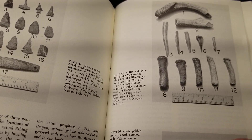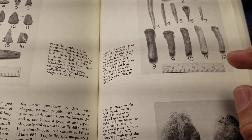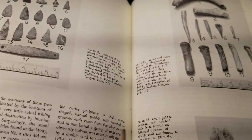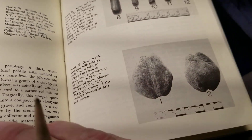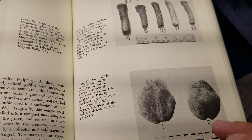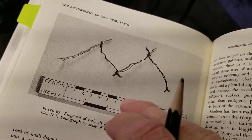Just to be clear, there are antler and bone type artifacts, stone, ground stone, chipped stone artifacts, net sinkers or bola weights — whatever you want to call them. These were called net sinkers for fishing because they also found pieces of netting.